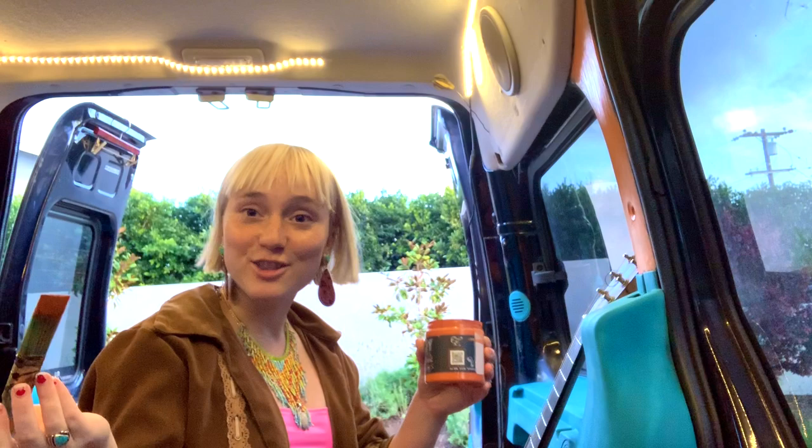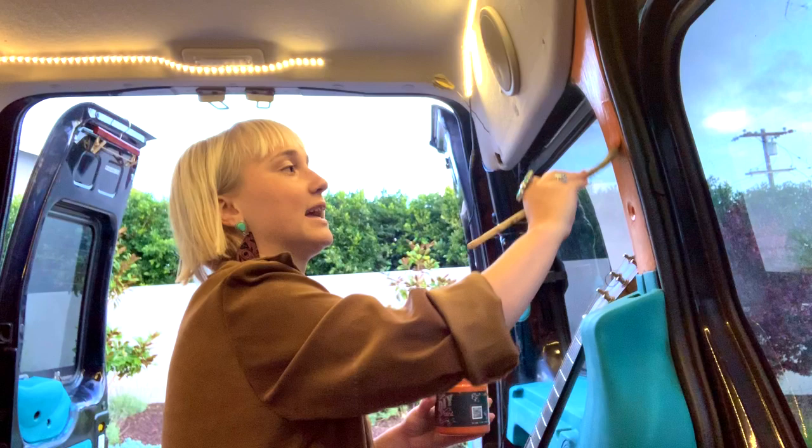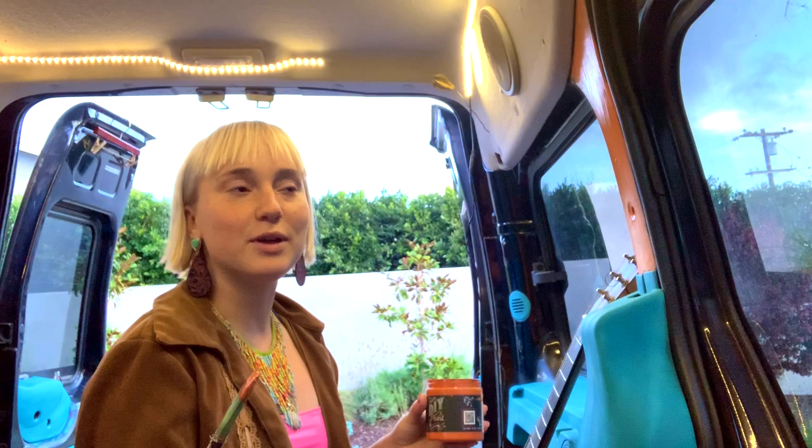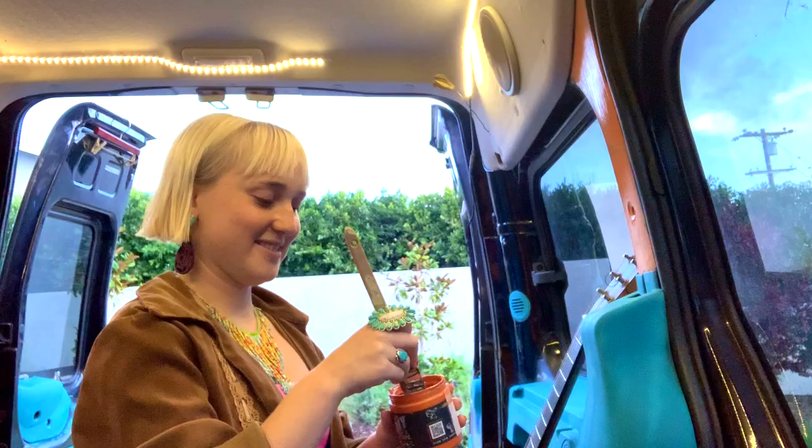It's so fun — you can paint the inside of your car! We never would have thought of it, but one day we were looking at the inside of the van that was so dark and black, and we were like, oh my gosh, Debbie has the best paint and we could totally paint the inside of our van. So we picked up some paint and now we're making this video to show you guys how fun and easy it is.